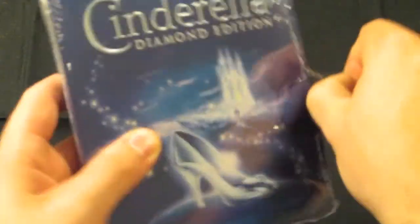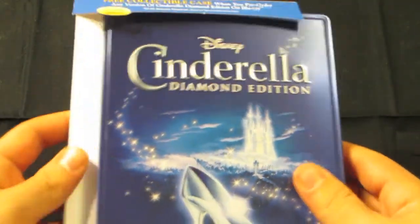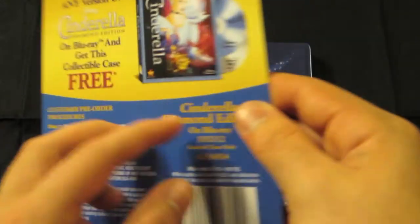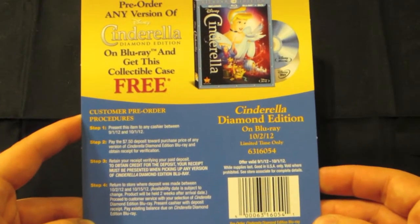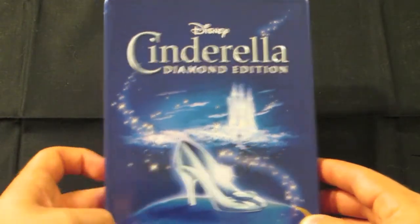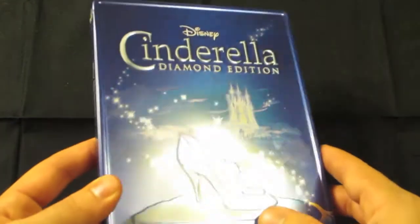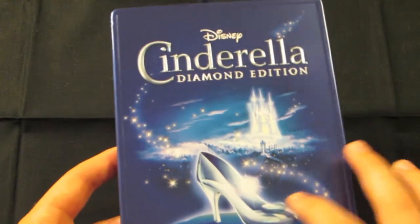Take a look at the artwork and what we get inside. The back part comes right off the cardboard, which just states it's a free collectible case and includes the customer pre-order procedures on the back. And here is the metal pack — really nice artwork. Cinderella Diamond Edition is all embossed with a really nice glossy shine and great color. The shoe is embossed as well.